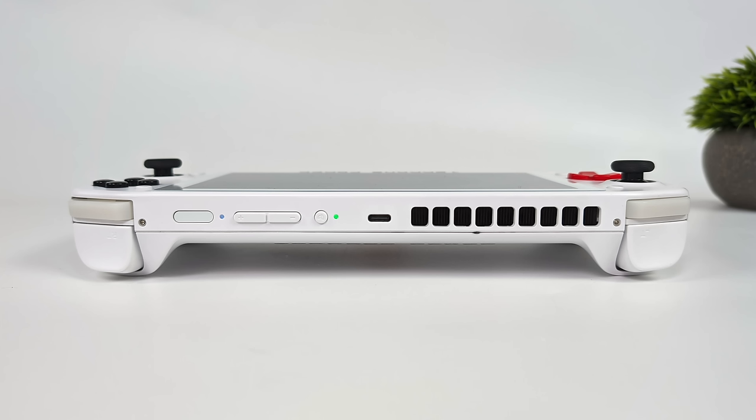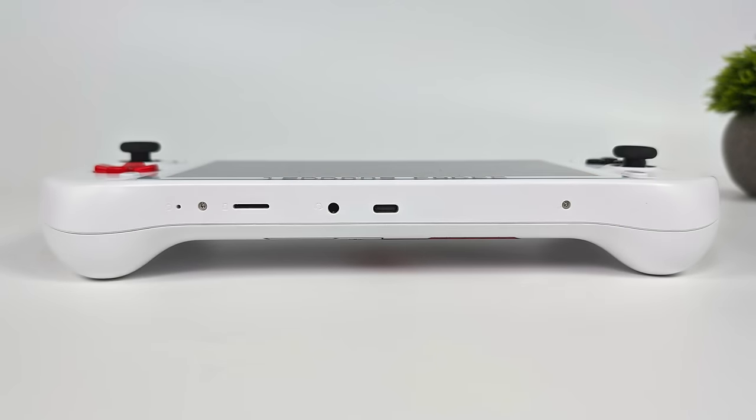Up top we've got our shoulder buttons and hall-based analog triggers, a fingerprint/power button for logging into Windows, a volume rocker, and a dedicated power mode button to switch between balanced and what they're calling rage mode — 28 watts with a boost up to 35. This thing performs well at the higher wattages. The USB Type-C port is USB 4 at 40 gigs so you can easily connect an eGPU. Moving around to the bottom we have a microSD card slot, a 3.5mm audio jack, and another USB 4.0 40-gig port.